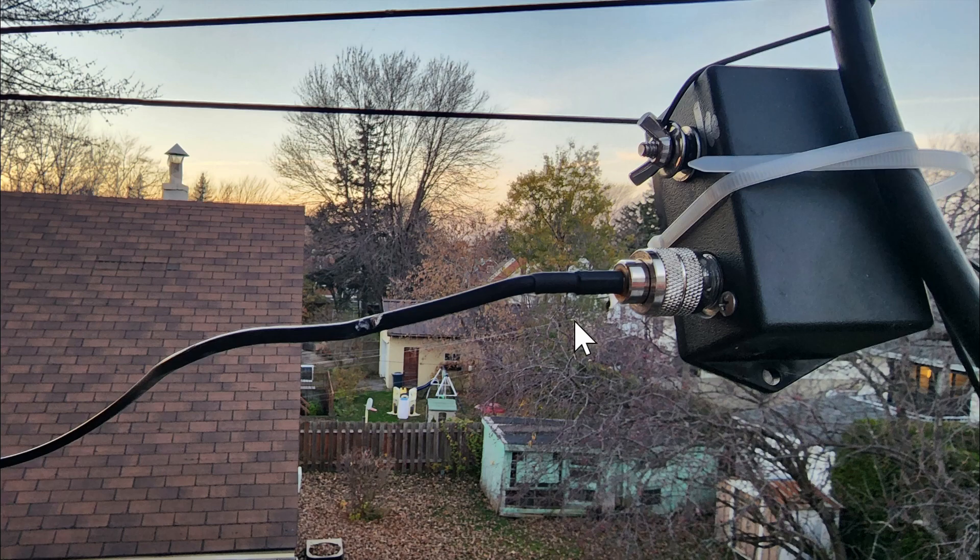This is the box where the antenna arrives — the V-shaped antenna that I'm showing. This is the connector that goes with my Yisu transceiver. Inside this box, there's an unbalanced and balanced transformer. It matches the wire to my transceiver, because just the wire alone wouldn't work — my transceiver needs a matching impedance in order for that to work well.